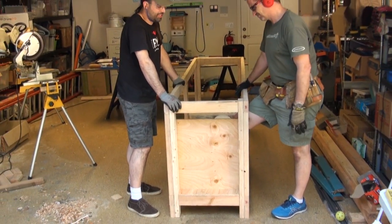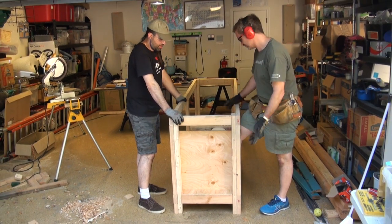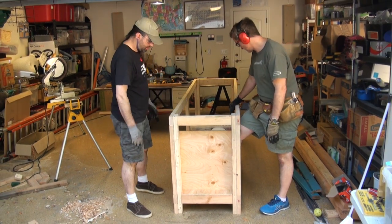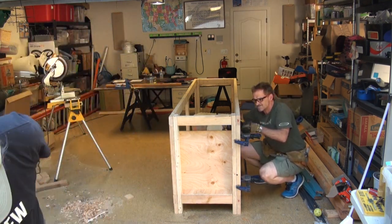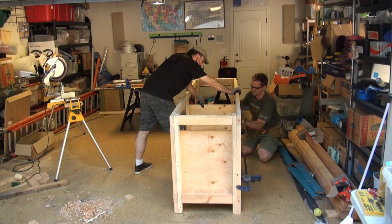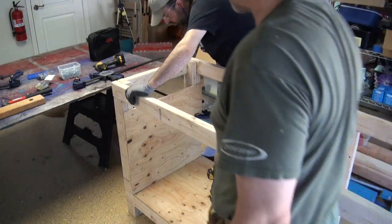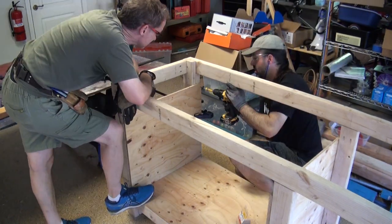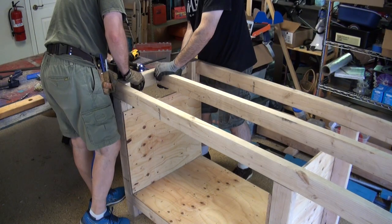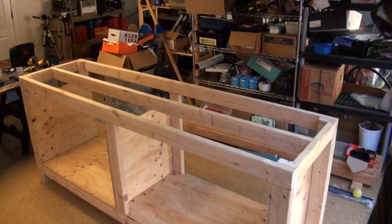I think that's plenty high for anything that we're going to be putting on those shelves. I like it. On either end we got ourselves a lower part of the bench. Done. Yep, that looks perfect. Square? Good. Oh jeez. That's done.